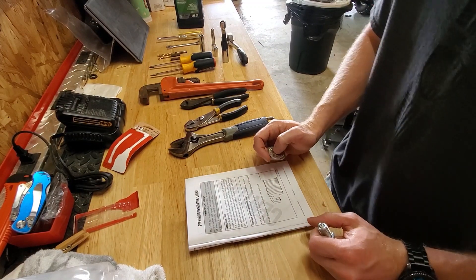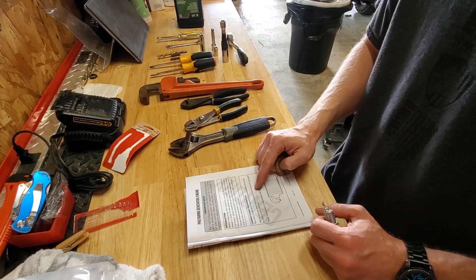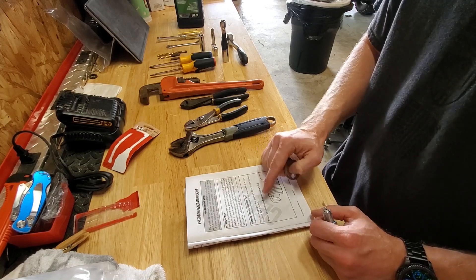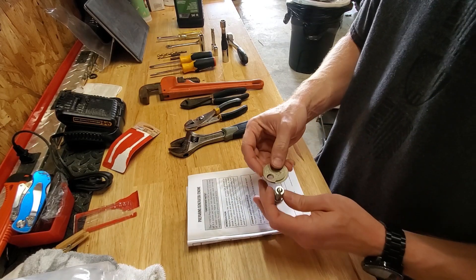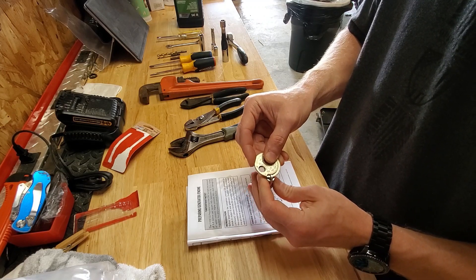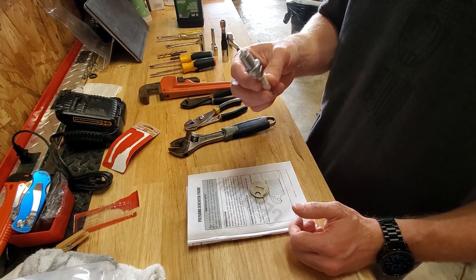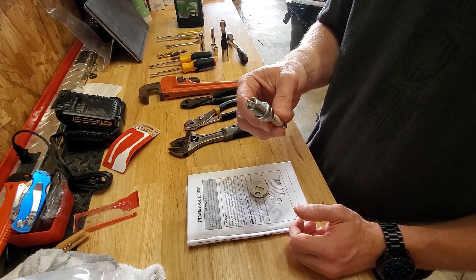The first step in the instructions tells you to regap the spark plug for the generator from an 035, which is standard, to an 025. So I went ahead and did that with the new spark plug. I'm going to go ahead and set this aside so it doesn't get messed up while we're working.